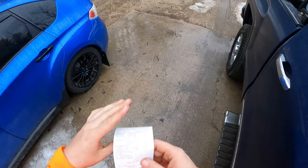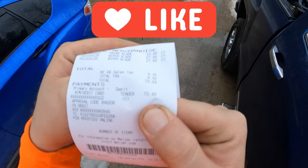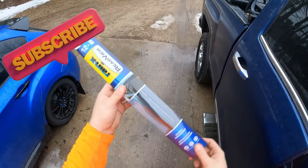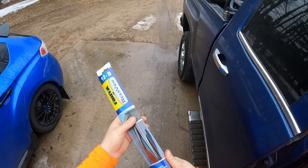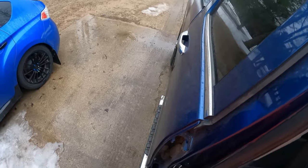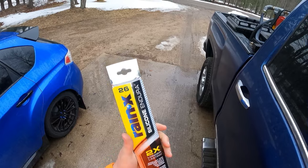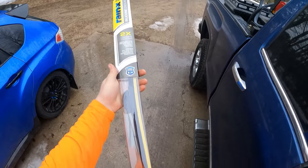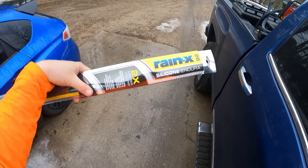I spent a total of $73.43 on these. As far as the rear wiper goes, Rainax rear — that was literally the only kind that they had for the rear wiper blades. But as far as the front goes, I went with their most expensive, which is just how I do it most of the time. So hopefully they're worth it. These are Rainax Silicone Endura.